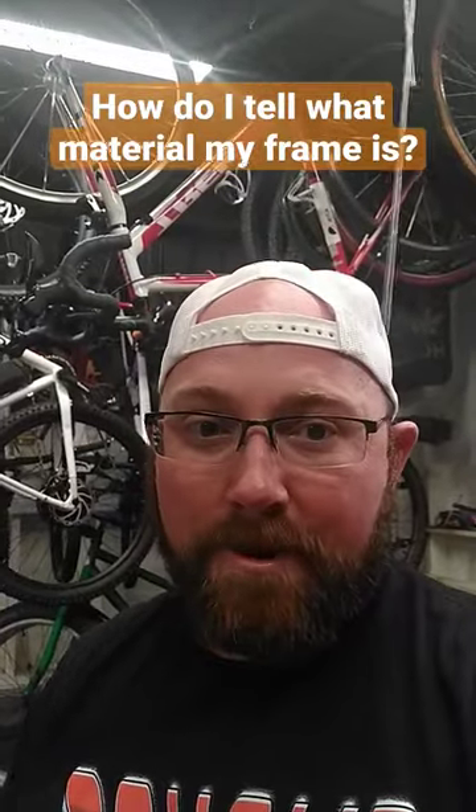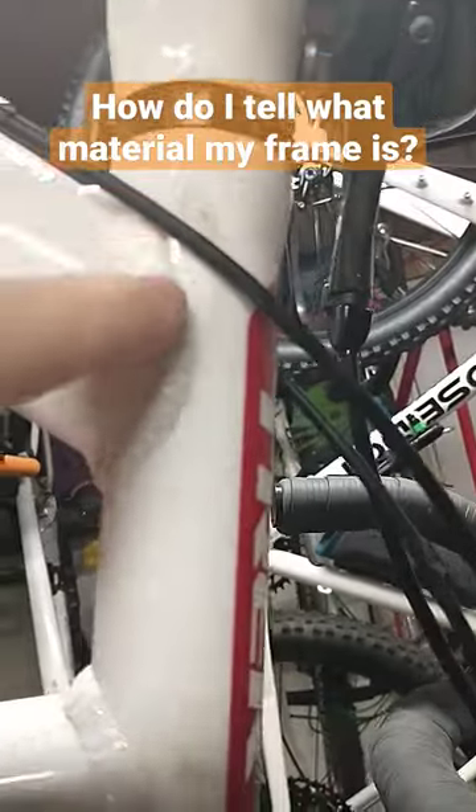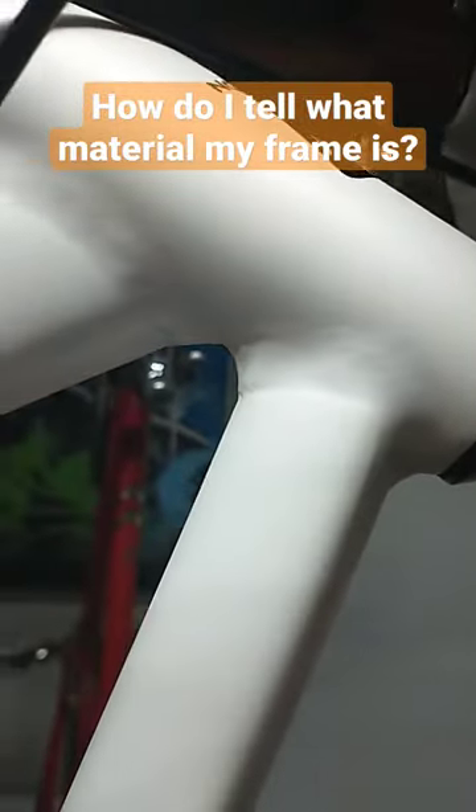How do I tell what material my frame is? Generally, if you have a steel or aluminum frame, it's going to have some sort of welding mark. This is one here on my road bike. This one's a little less noticeable on the gravel bike, but you can still see the welding mark here.